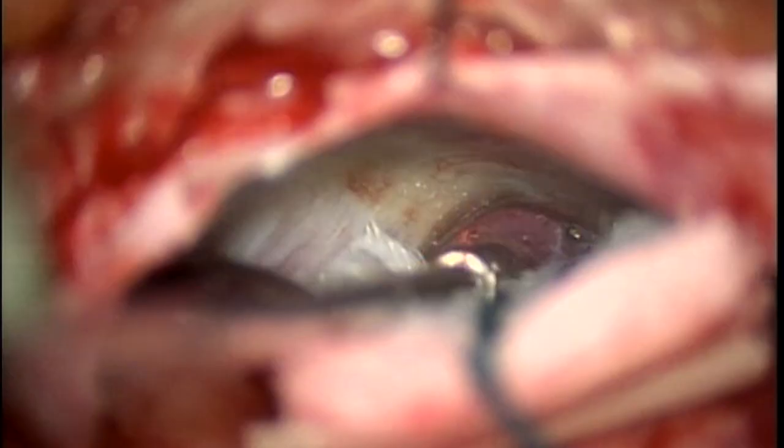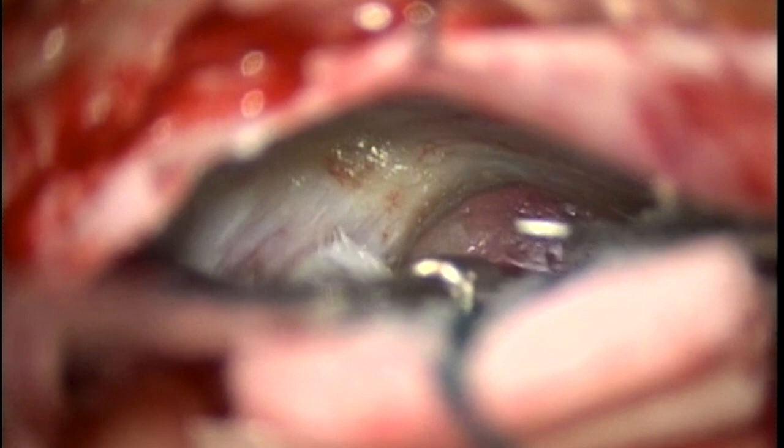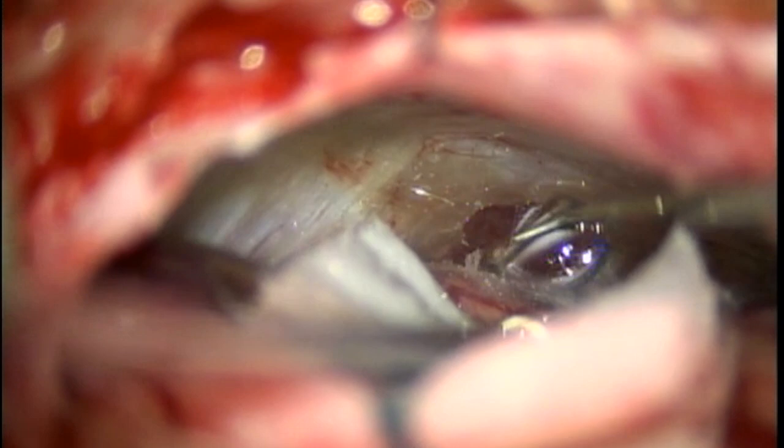That micropatty is over the cerebellum. You see a bipolar forceps coming in — that's the two-pronged instrument that looks like tweezers — and that is going to gently retract while the suction tip is also retracting. That thin glistening membrane you see there is the arachnoid, and that's an arachnoid hook coming in on your right, which is going to puncture the arachnoid and allow for some drainage of cerebrospinal fluid.